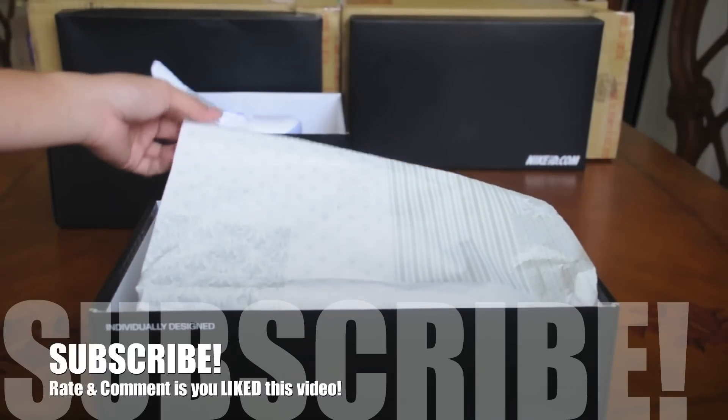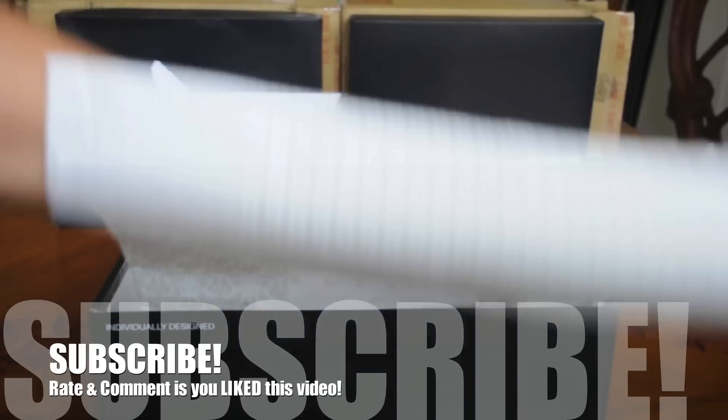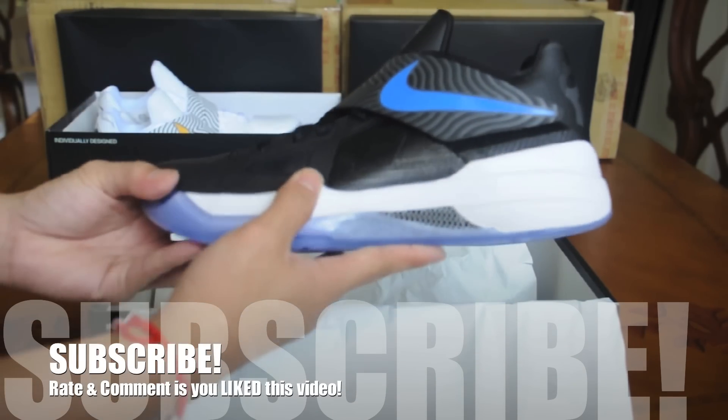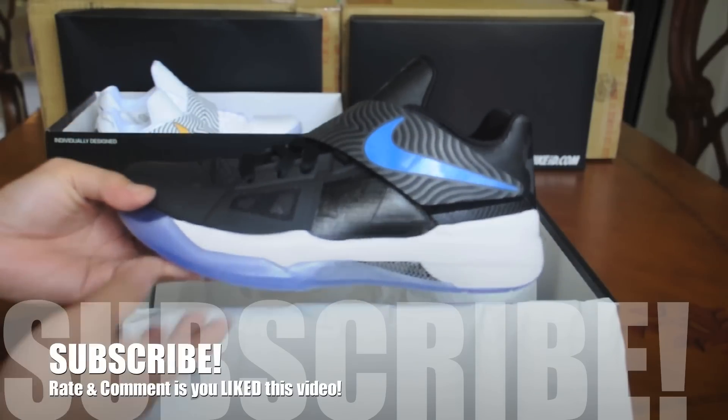Alright, here's the second box. Same paper, same material. Alright, you guys ready? Of course you are. Alright, there it is. Space Jam KD-4 Year of the Dragons.